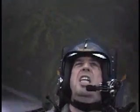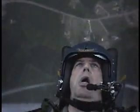Hulk. Hulk. Hulk. Hulk. Hulk. It's the Immelmann.